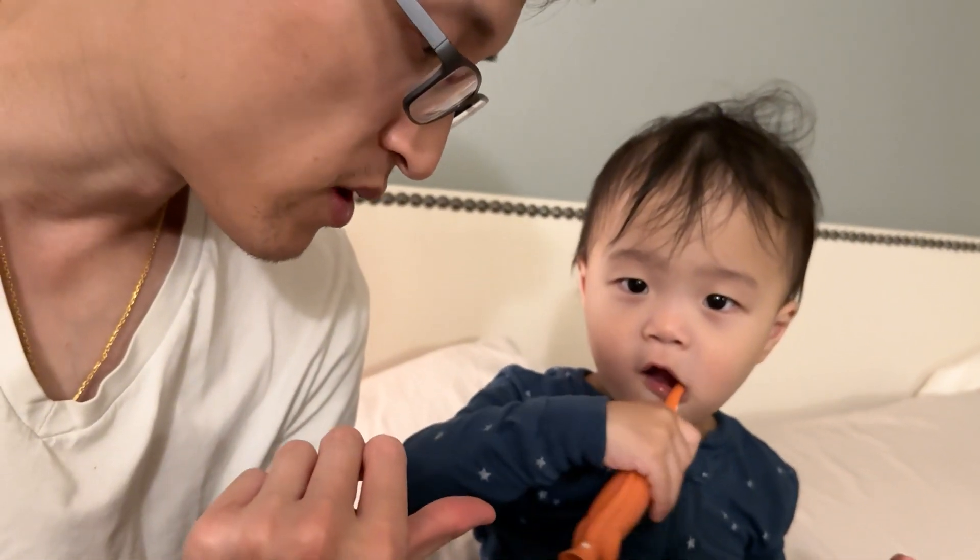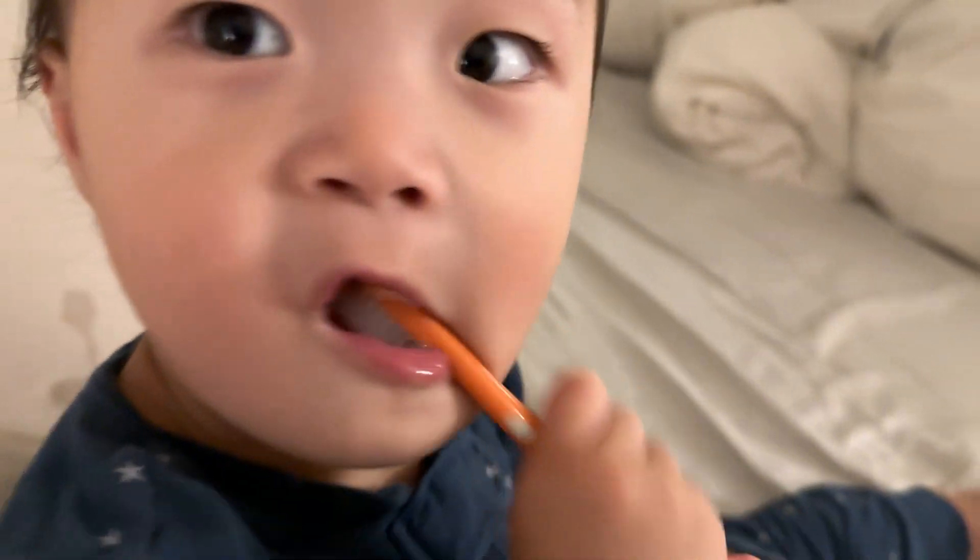Hey everyone, so we're using the Dr. Brown's dinosaur toothbrushes right now. This is my daughter. She's learning how to brush her teeth. And I'll show you what it looks like here. As you can see, she's brushing away.